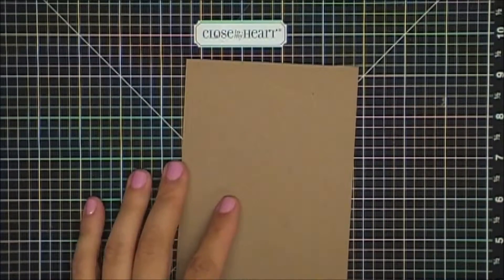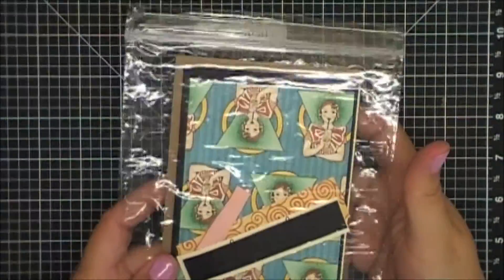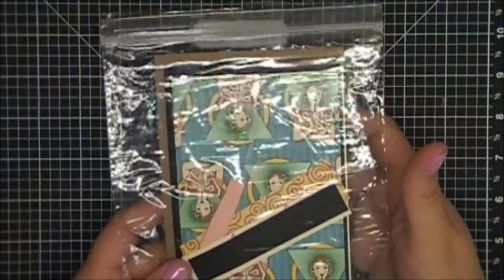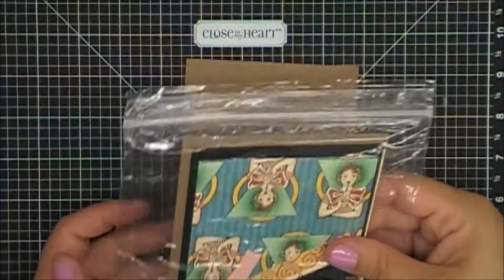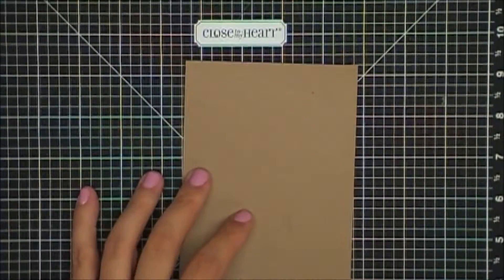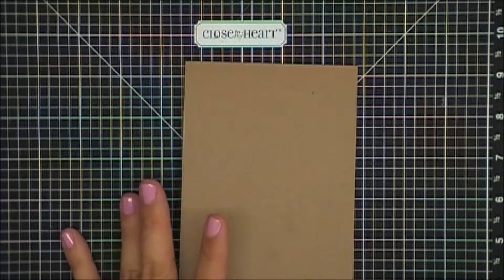Hi, this is Gina with GinasCraftingSpot.com. I wanted to show you today a card that I had made for my card making class. This is how they got it. It was for a very, very beginner class that I held at the local community center.